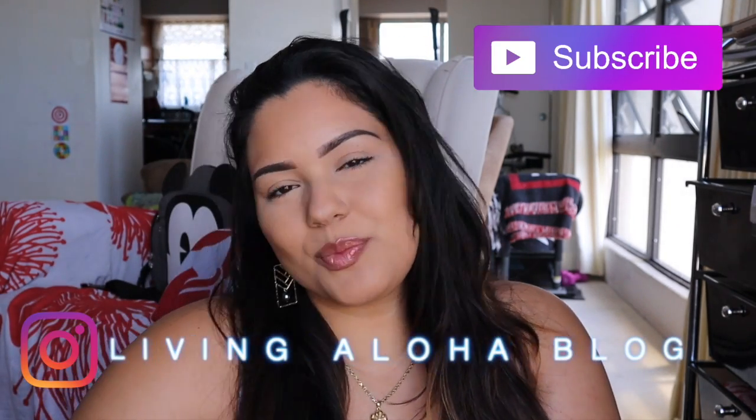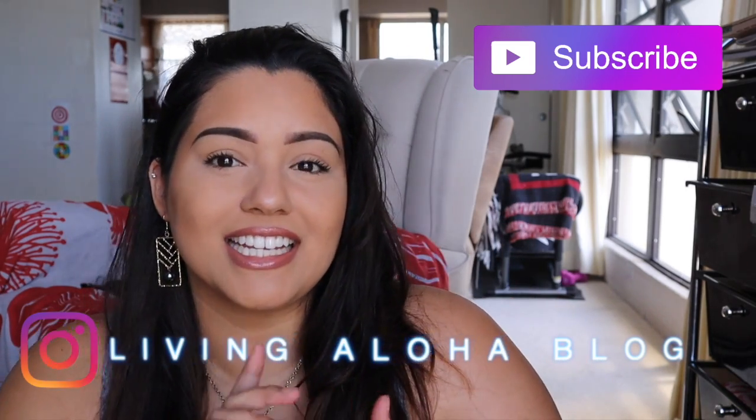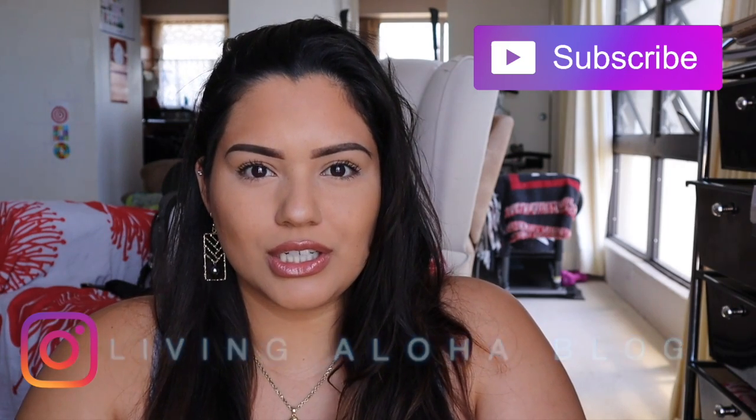Aloha everyone and welcome back to my channel, thank you so much for being here as always, I appreciate each and every one of you. As you've seen by today's title, today I am unboxing my FabFitFun box.